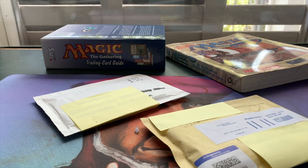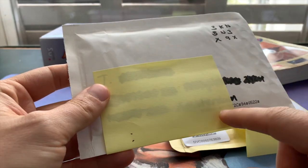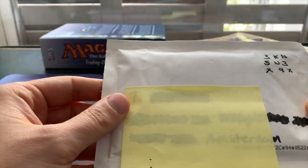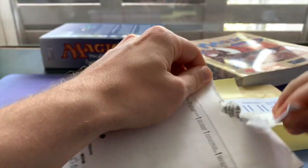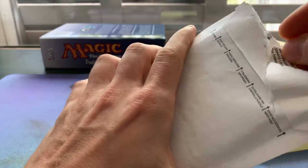Welcome to another episode of Timmy Talks, the channel where we talk old-school Magic. We've got mail from Italy and mail from the Netherlands. I'm going to start with this one — it's going to be a small mail day today, so I don't think it's anything fancy.